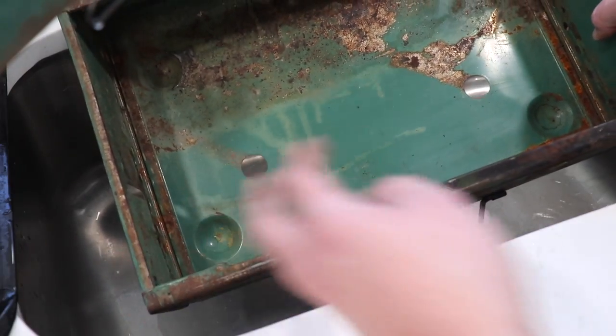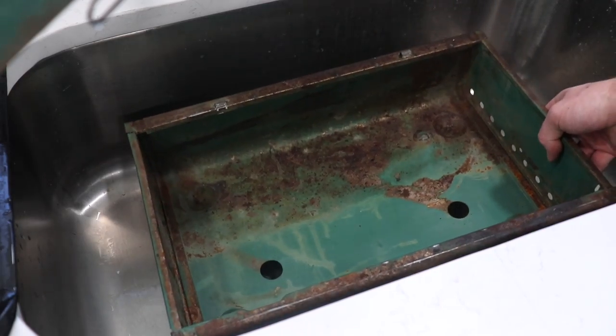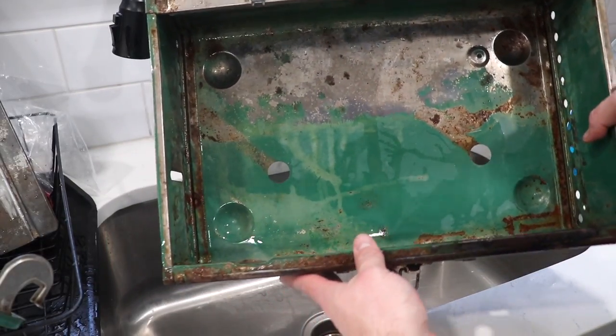For the last part that we can actually wash with soap, we've got the actual base that everything sits in. Check it out — look how clean that is now.